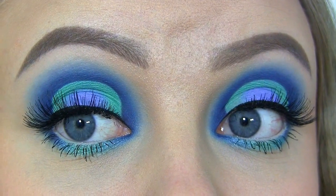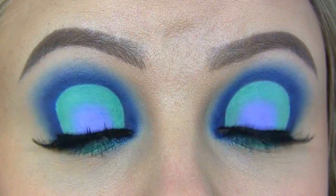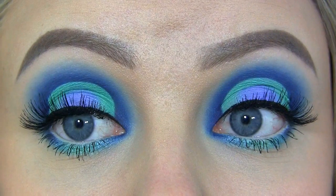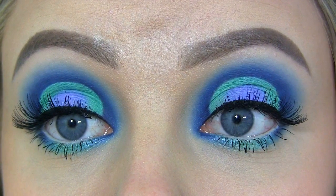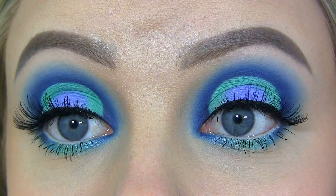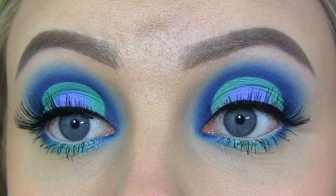Now let me show you how this eye makeup looks like up close. The colors that I've used for this look are lavender, mint green and dark blue, which is a color combination that I love. And as you can see, this time I've gone for all round shapes. I hope you enjoyed the tutorial, and let's get started!